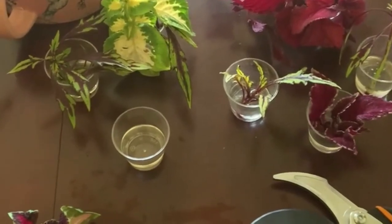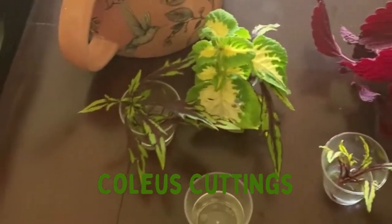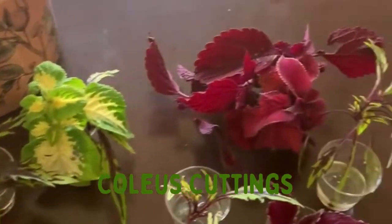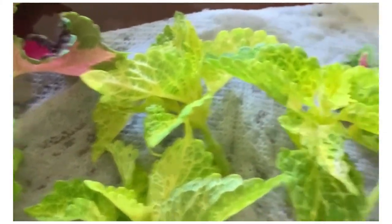Hello, welcome! Today we will be prepping some of our propagation. Some of these cuttings I took a few days ago, so they're already in water. These cuttings I took today.